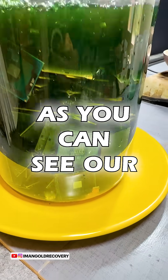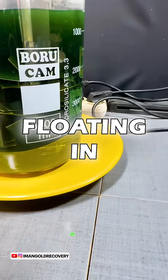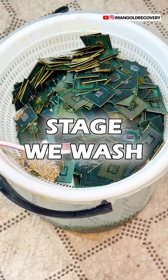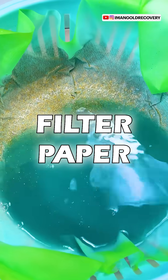After a week, as you can see, our solution has completely changed color and the gold foils are floating in the solution. At this stage we wash our CPUs and filter the separated foils using a filter paper.